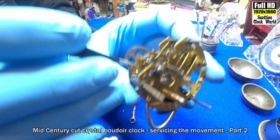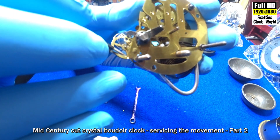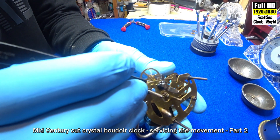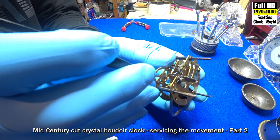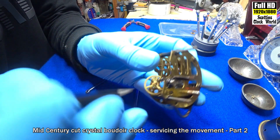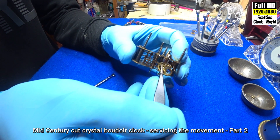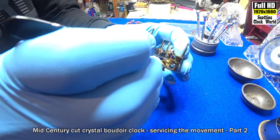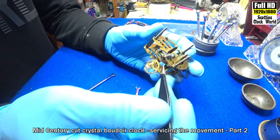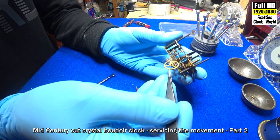Very, very carefully take the spring out — it's caught at the moment. Push it down a tiny little bit. The inner loop is caught over the regulator arm. Take that last loop off and out it comes.